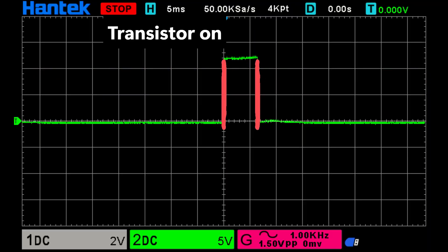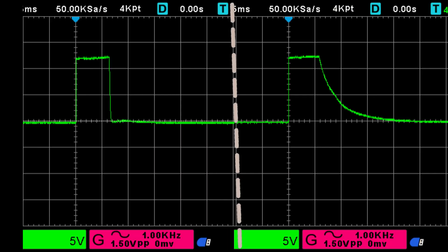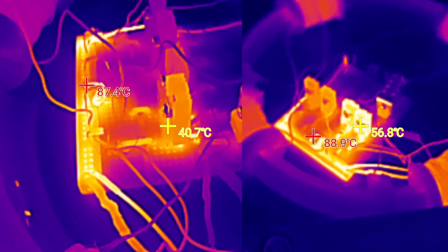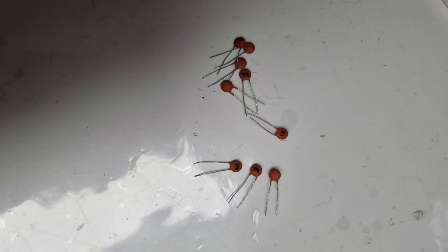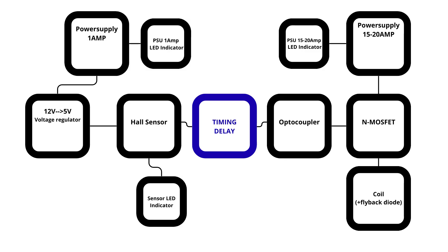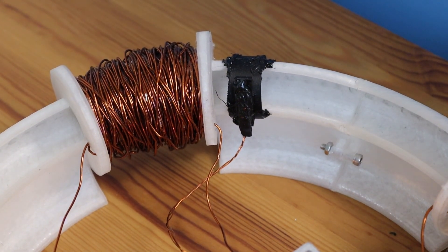In my design, the transistor switches on for as long as the Hall effect sensor detects the magnet. I tried to extend this time using small ceramic capacitors, but that caused problems. On the oscilloscope, you can clearly see that the clean signal turns into a slope. When I measured the transistor's temperature with a thermal camera, I noticed it increased by 25 degrees just from adding those capacitors. That's why I left them out. For anyone who wants to experiment further, a better approach would be to add a small timing circuit before the MOSFET, keeping efficiency high while extending the pulse duration and thus the power of acceleration.